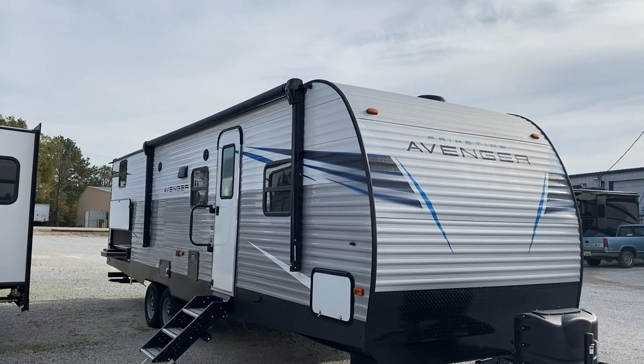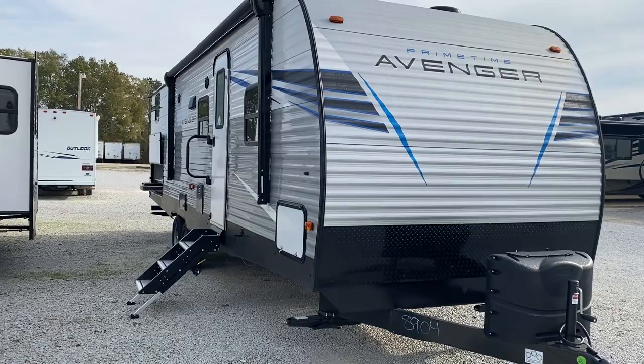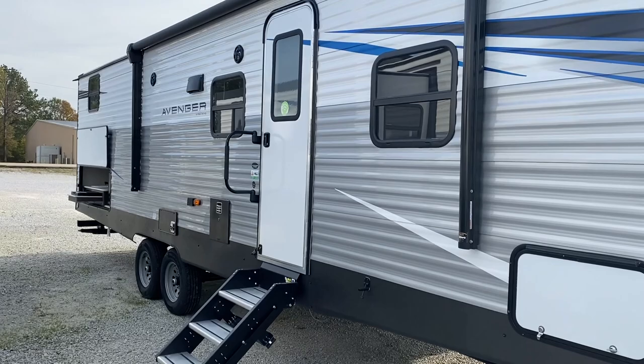Here's the Avenger. This is a 6,566 dry weight capacity for all you that wonder about the pull and load. This thing is really nice — it's brand new. It has a lot of storage and a lot of sleeping space.